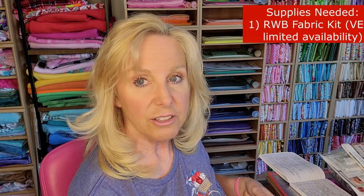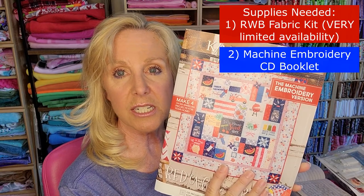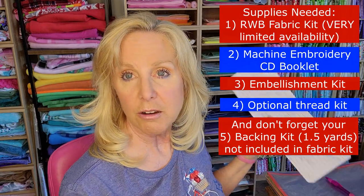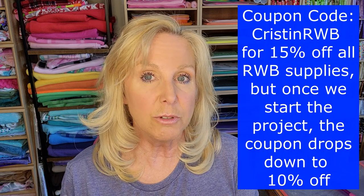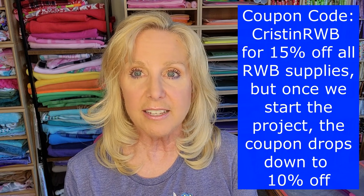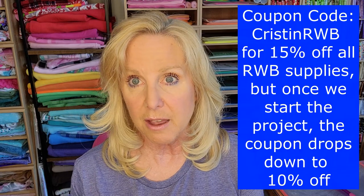Products you'll need: the fabric kit, which is hard to come by, so make sure to get this from our sponsor as soon as you can. And the machine embroidery CD — we are doing the machine embroidery version — the embellishment kit, and the optional thread kit. The coupon code will work for all of these products. It is going to start out at 15% off — that's a nice discount. But then when we start the project, the coupon code will change to 10% off, so you want to get your supplies soon. The coupon code is Kristen RWB — spelled C-R-I-S-T-I-N and then RWB. RWB is in caps and the first letter of my name is capitalized. I'm not sure if that will matter, but just so you know, and I will add all this information underneath the video.